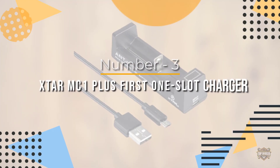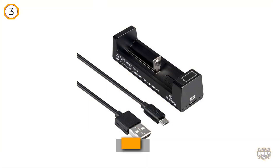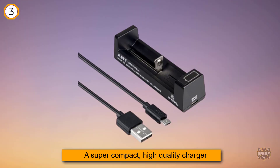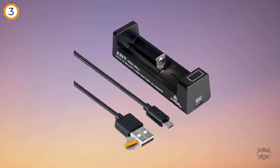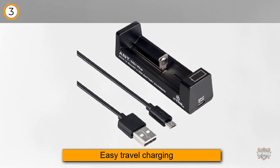Number three: X-Star MC1 Plus, first one-slot charger. This micro USB lithium-ion charger is about as good as the Claris K1 except for a few things. It cannot charge LiFePO4 batteries, and the charge current for a 10440 battery is a little high at 0.5 amps. Still a recommended charger for single cells.